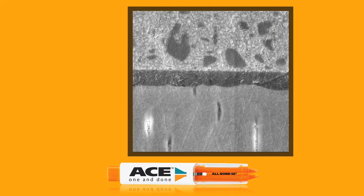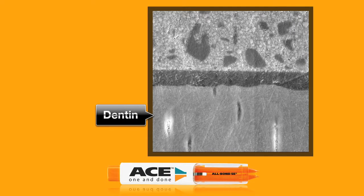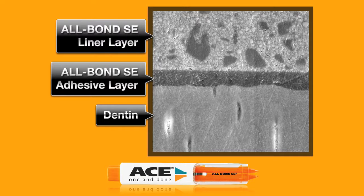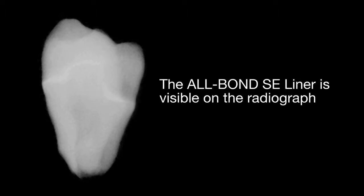Allbond SE can be used as a single-step bonding agent or with the unique liner for larger restorations that require reinforced durability. The Allbond SE liner is radio-opaque, allowing visibility on radiographs in areas where adhesives commonly pool, reducing the risk of misdiagnosing caries.